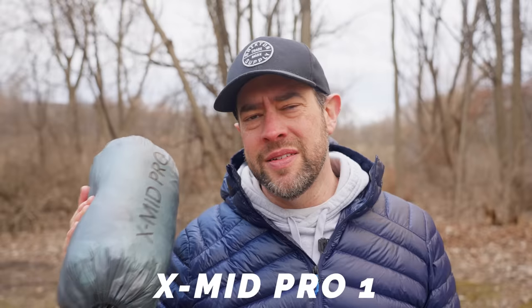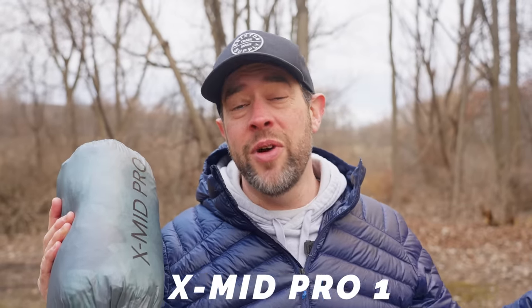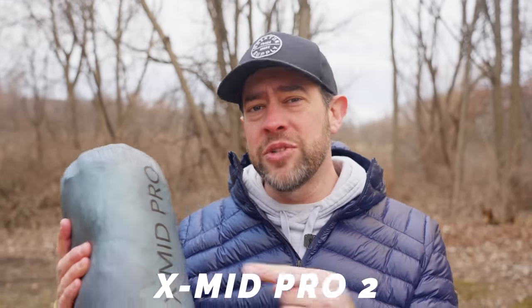This is the updated version of the Durston Ex-Mid Pro Tent — not the original version we had a video on a few months ago. There are some changes between the two, some pretty substantial changes, except there's at least one change I was hoping we'd get that we didn't get in this tent. So let's just set it up and see what's changed.